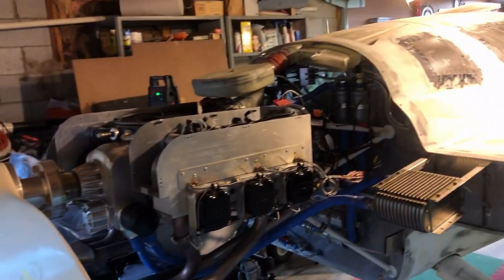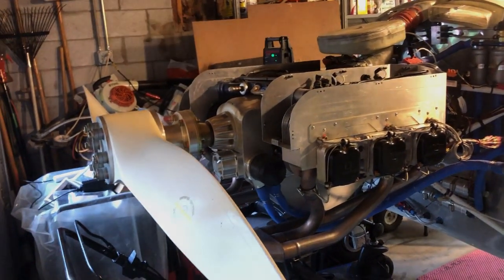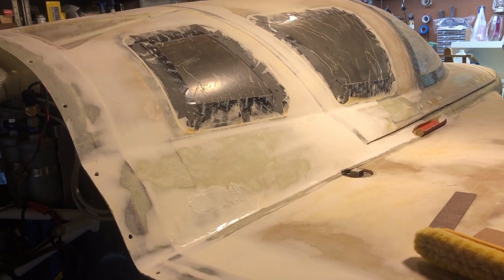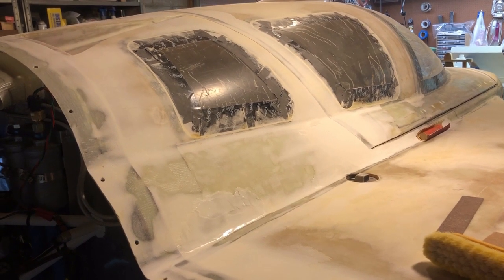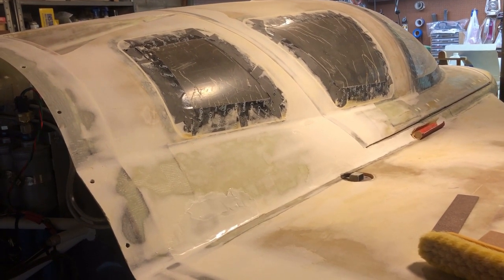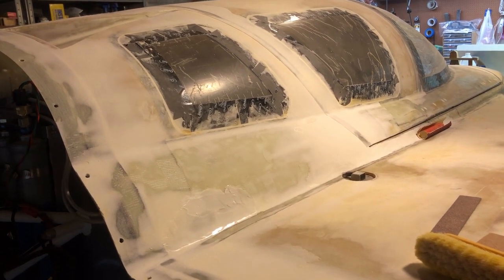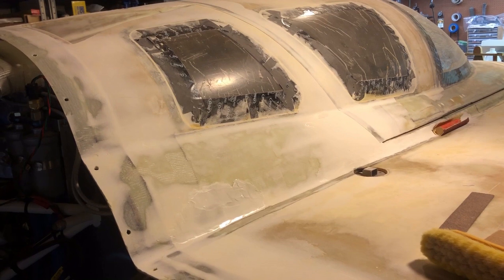This is the engine and propeller area I've been working on. Everything you see that's white has been filled with epoxy and micro balloons — it's a very fine, light powder made of little glass bubbles. You mix it together and then sand it to shape.